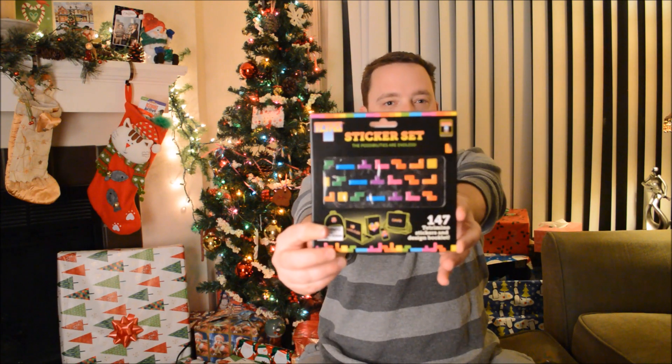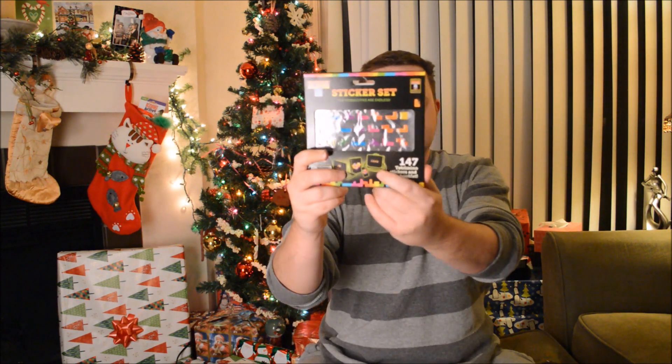What is this? A sticker set, and it's for Tetris. So you can design the back of your laptop or your book bag if you want — I guess they stay on pretty well. 147 tetra-shaped stickers and you can design patterns to make letters and other shapes. That's pretty awesome.